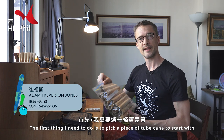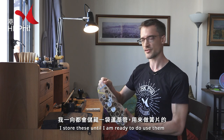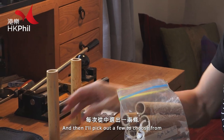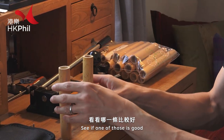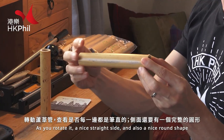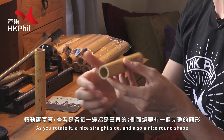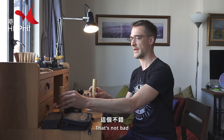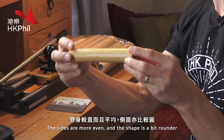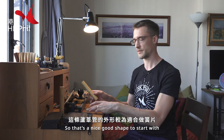The first thing I need to do is pick a piece of tube cane to start with. I'll store these until I'm ready to use them, then pick out a few to choose from. What I need to do is look for a nice straight line as you rotate it, a nice straight side and also a nice round shape. This one's better — the sides are more even and the shape is a bit rounder. So that's a nice good shape to start with.